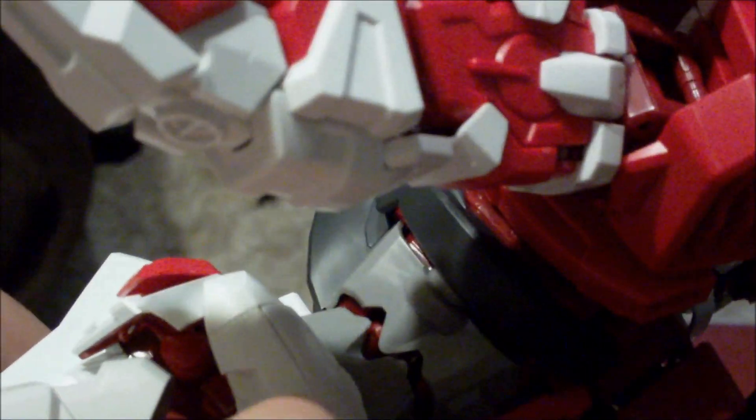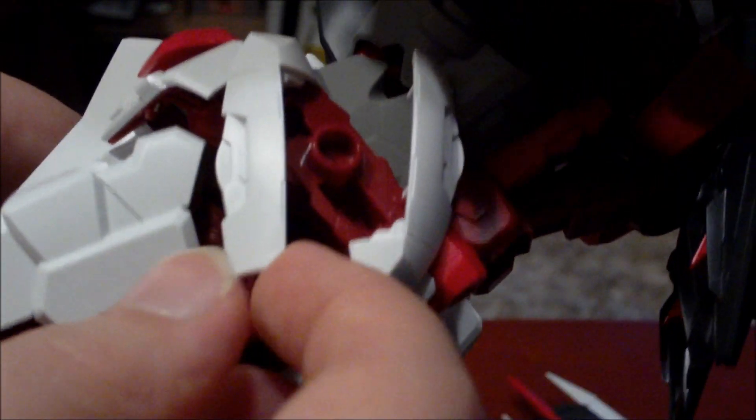Also on his back, you have two areas to put beam saber handles, right there and right there. As far as the waist is concerned, each side has this expandable port to put his katana. As far as the legs go, you can get perfect splits with him — so this is where it starts to get good as far as the articulation. The legs have very good articulation.